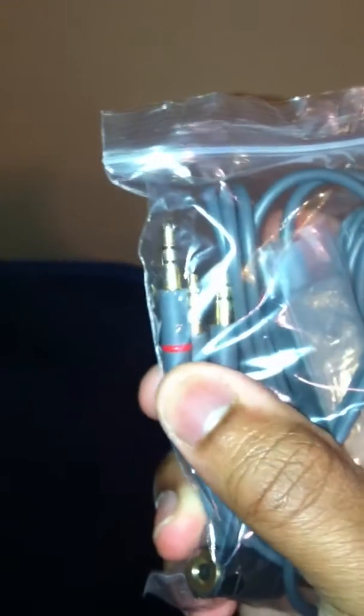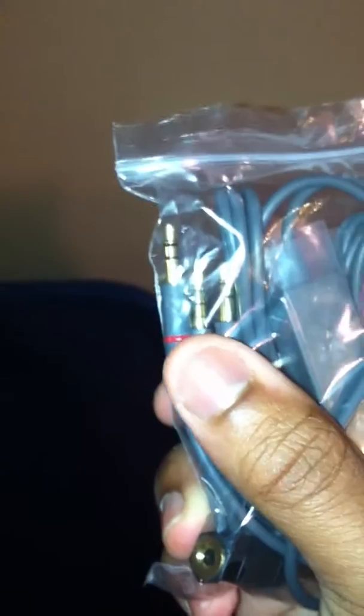Also inside the bag we have your cords. Here you have a 3.5 millimeter jack — L-shaped — one end for the Boom Phone, the other for your iPod, iPad, whatever you have. Here you have an inline mic, 3.5 millimeter jack as well. It's an inline mic that has volume up and down controls, which is pretty cool. And also inside you have a quarter-inch jack, so if you guys play an instrument — guitar, clarinet — or you have a big stereo, that's good for that too.